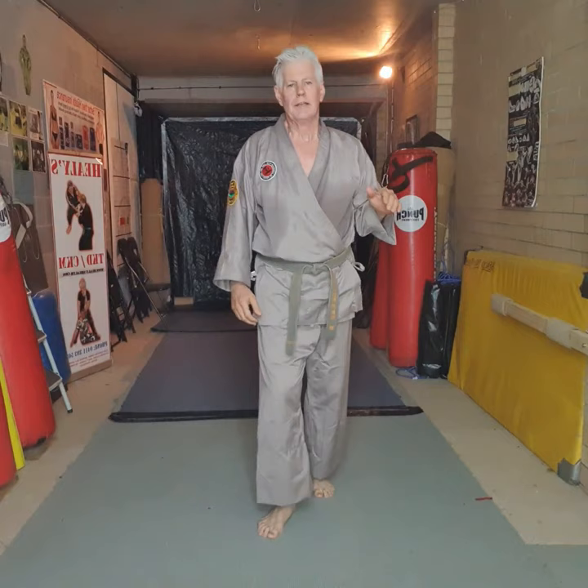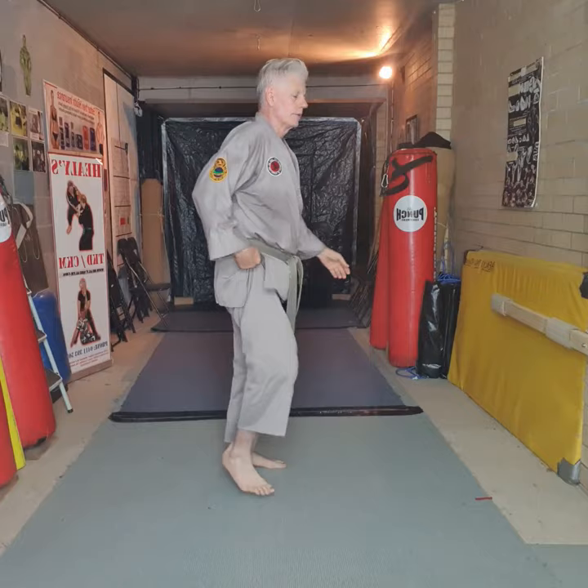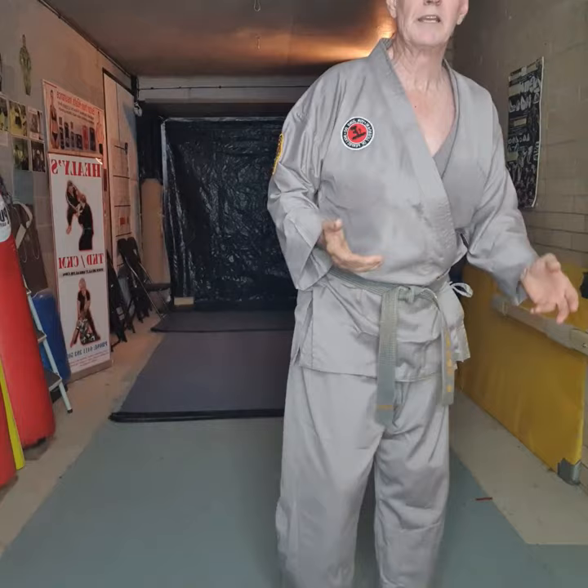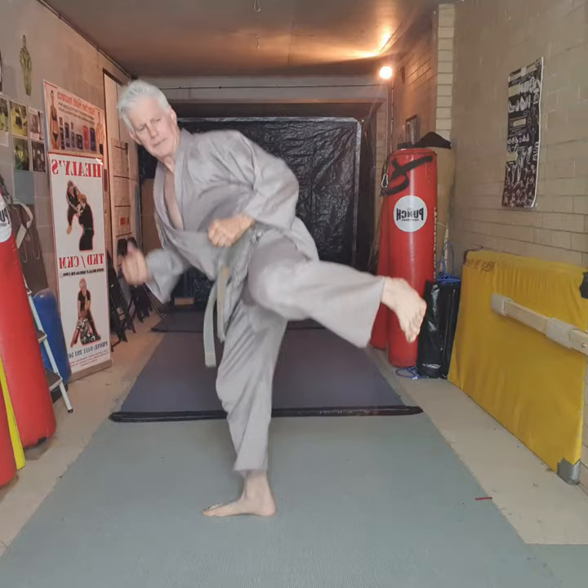There's a drill I teach where you hang on to the leg and you're skipping in the side kick position. It teaches you balance — side kick balance, side kick balance. It's pointless being able to do what I call flippy floppy kicks for the photographs if you can't generate power. I see a lot of people just pushing their legs out.